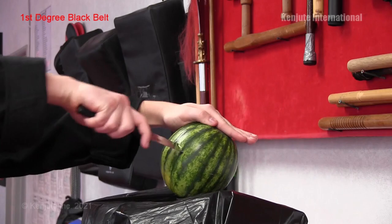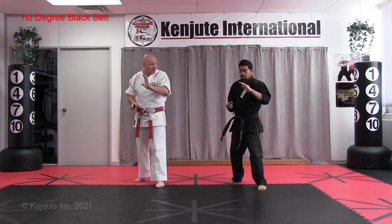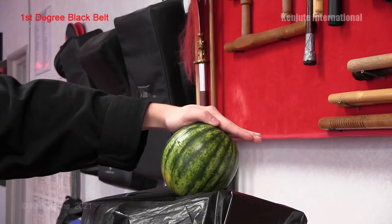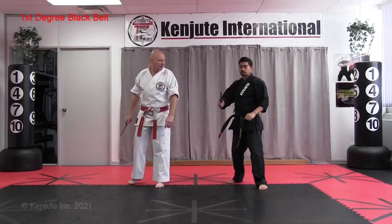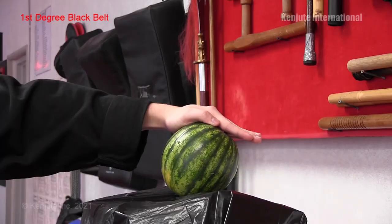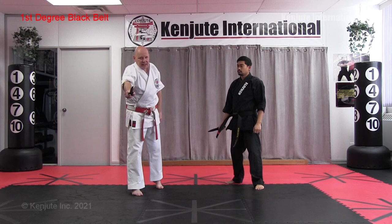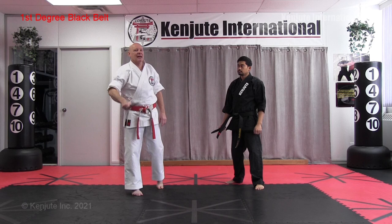Here are some basic strikes. The most basic is a thrust — step through from fighting position and thrust. Notice he's doing a rotation of the blade, especially going to something like the rib, so it fits better. He doesn't leave it there — he pulls it out. The reason is you don't want it to get stuck; pull back on the same trajectory. If you change the trajectory while it's in the body, it can get stuck in the bone.